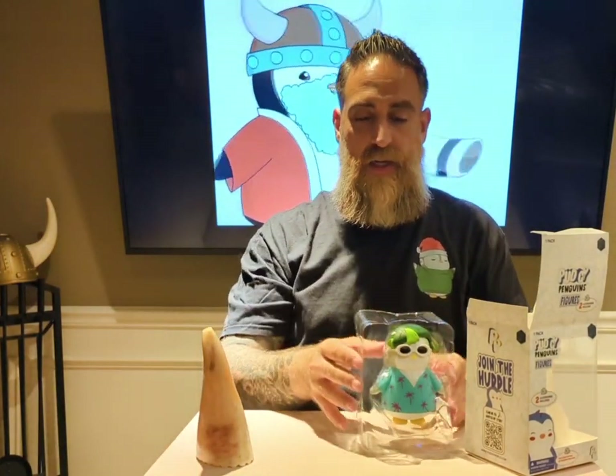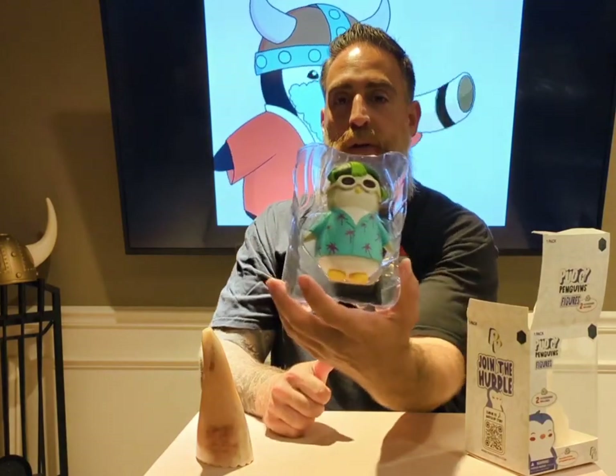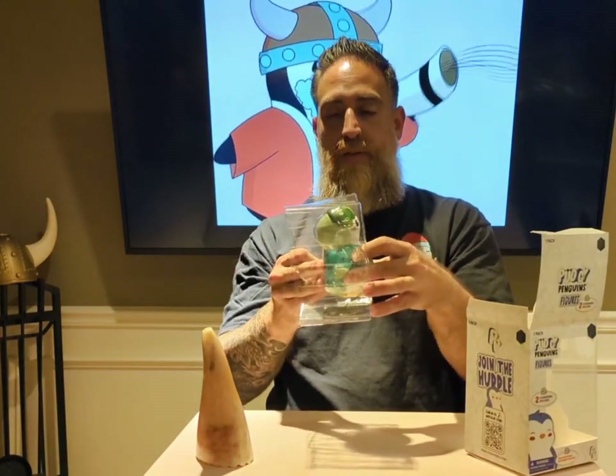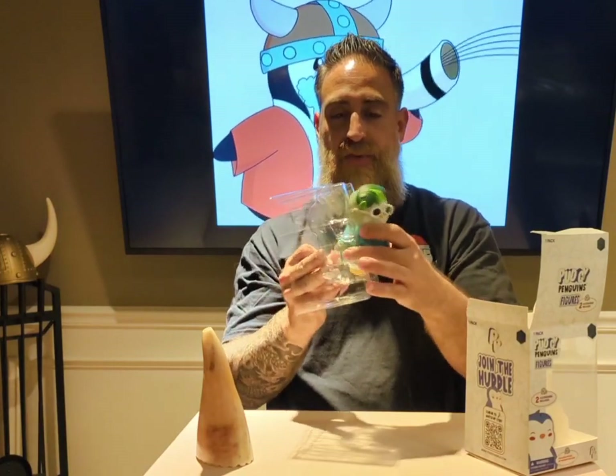Now let's take a look at the actual figure itself — the collectible — which is in a little bit of shrink-wrap plastic for protection.